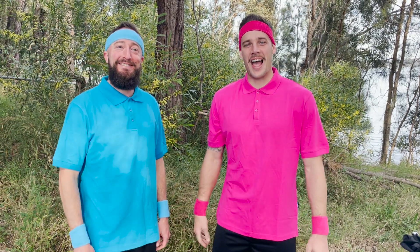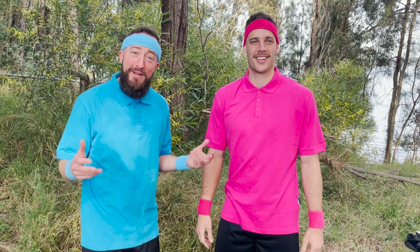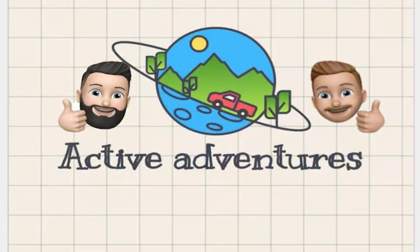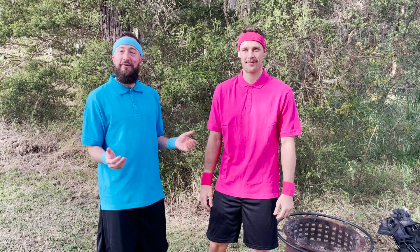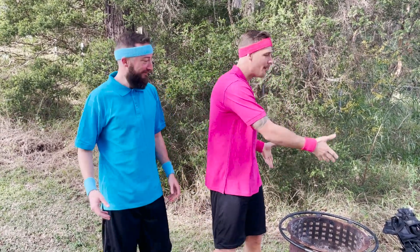Hi everybody and welcome back to Active Adventures. Today we're at Greenpoint on Lake Macquarie, New South Wales, and we're going to be learning about camping. We're at the beautiful Greenpoint Reserve, surrounded by all this beautiful native bushland. We've unpacked all our gear and now it's ready to get started.